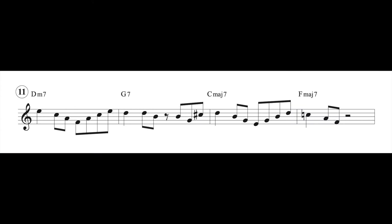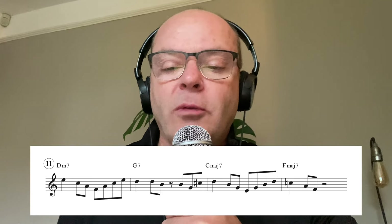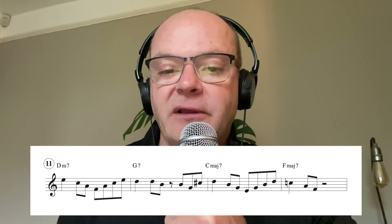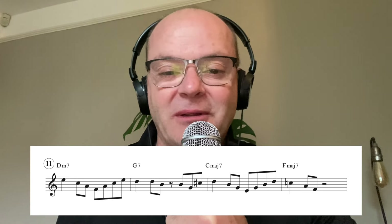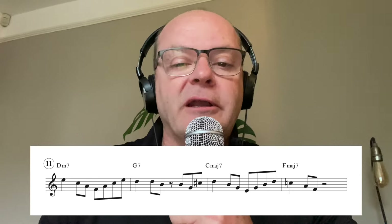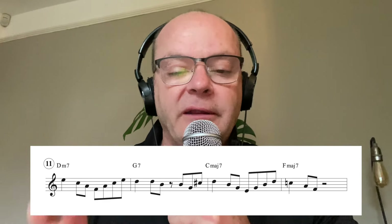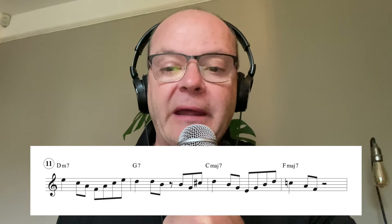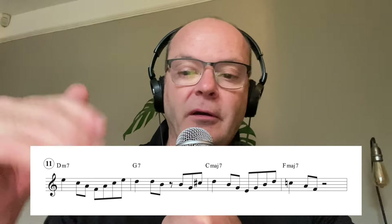Number eleven: starting on the ninth of the D minor seven. This is almost like a Clark Terry type phrase - something I've heard Clark play. It's like a motif. That helps draw our listeners in if we can implement that motif type playing. We're really just focusing on the ninth down to the third.